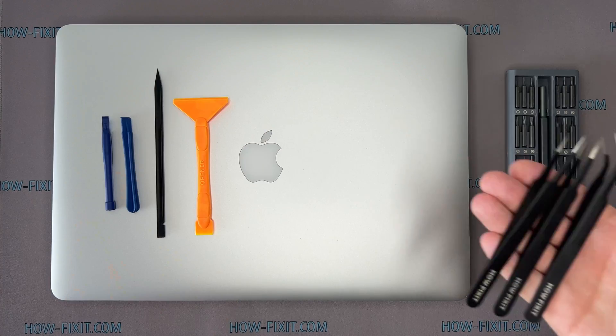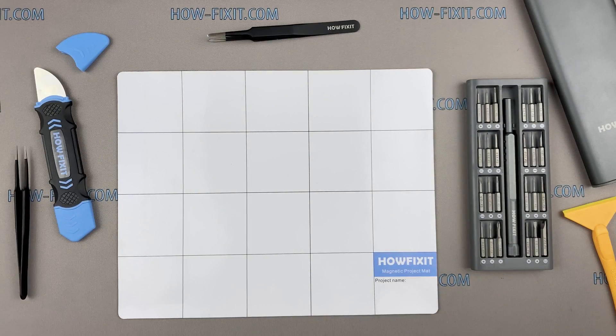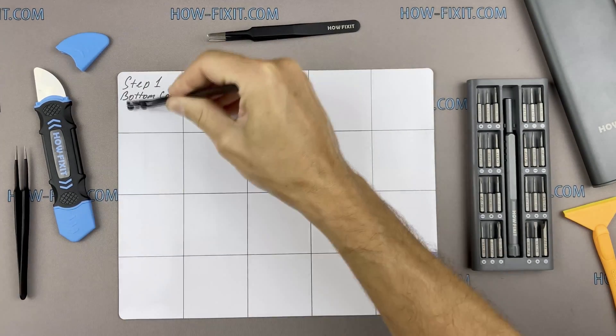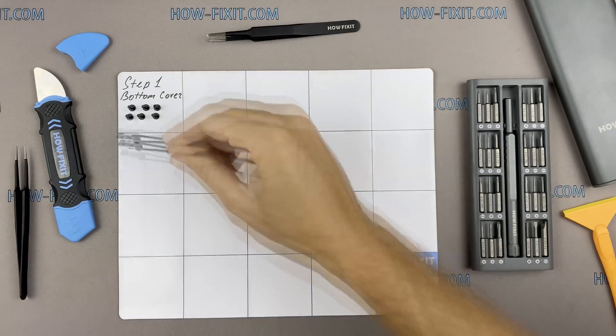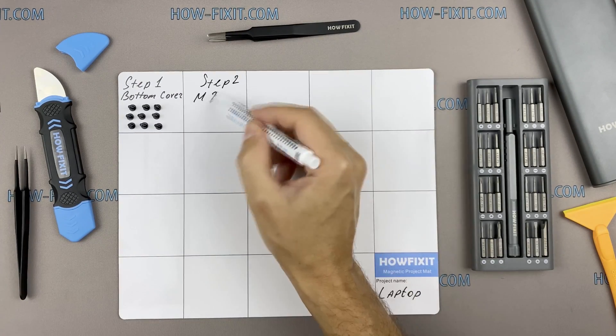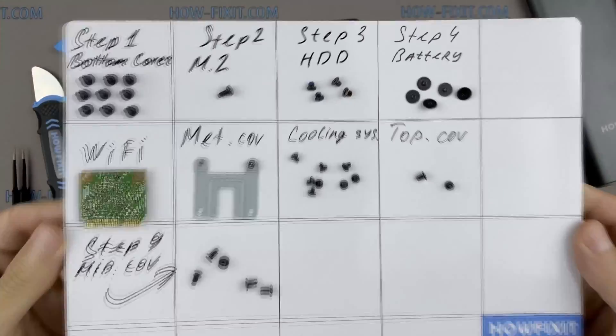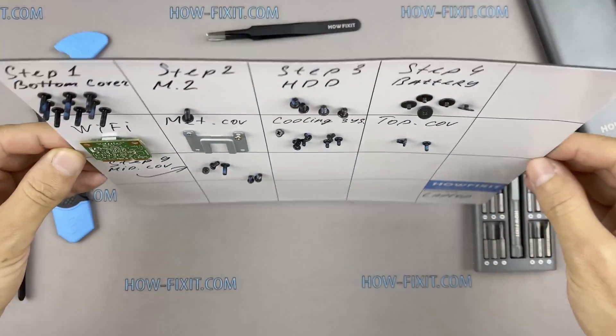plastic opening tools, and tweezers. I also recommend using a magnetic mat during the repair process, which is especially useful for this laptop. Throughout the disassembly, keep track of each screw so you can put them back in the right places. This will help you successfully reassemble your device, and all screws will remain on the magnetic mat. In the description I left links where to buy all the necessary tools.